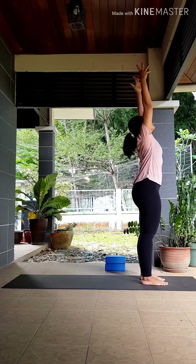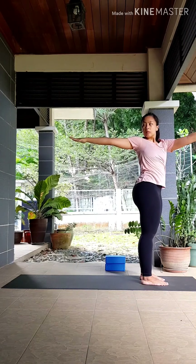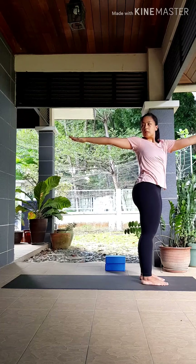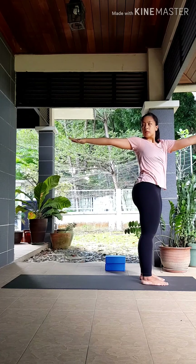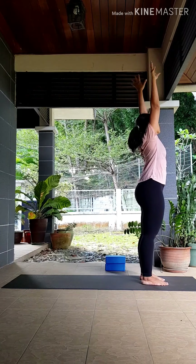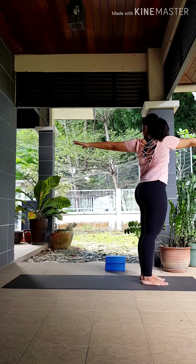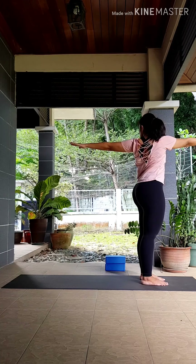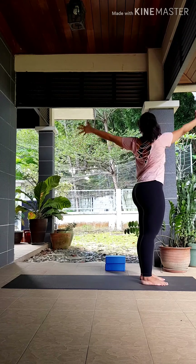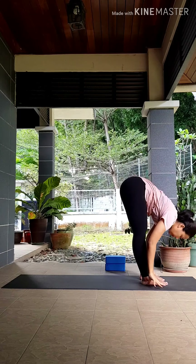Take an inhale, reach your hands up. As you exhale, twist to the right, bringing your right hand to the back, left hand to the front. Make sure your hips are still facing forwards, fingers energized and pulling out to the sides. Inhale, reach your hands back to center. Exhale, twist to the left. Remember to release your shoulders away from your ears. Keep your feet evenly grounded. Inhale, come back to center. As you exhale, swan dive down into your forward fold.